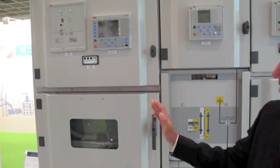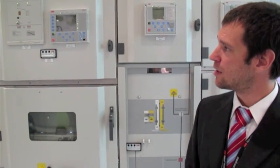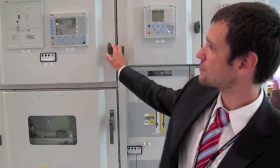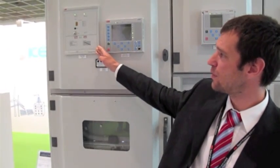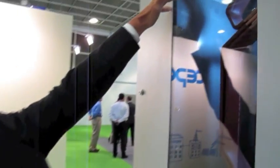This specimen is equipped with UFES. UFES is pretty new equipment. It's an additional active arc protection which works on the basis of light phenomena of internal arc. Here is the protection relay for UFES, and here on the left side we can see installed primary switching elements.